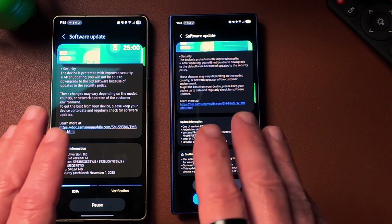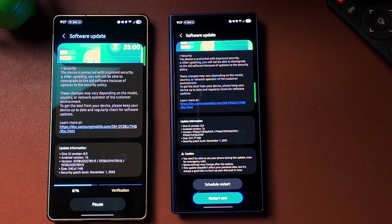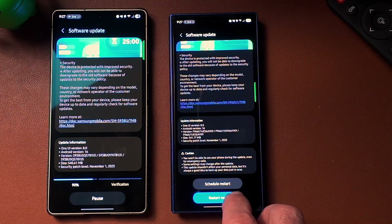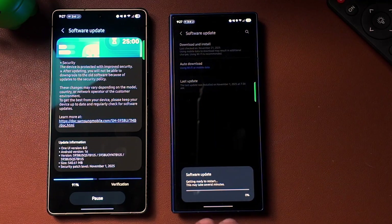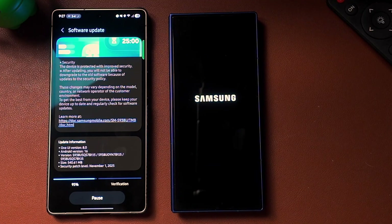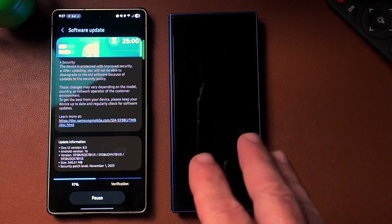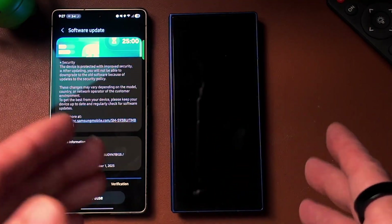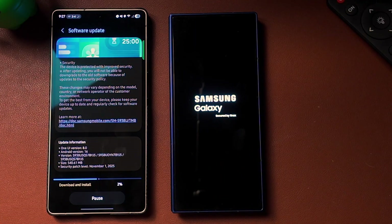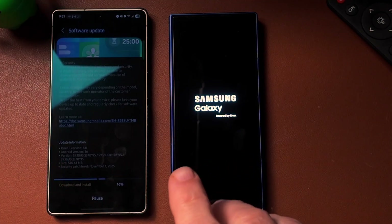We're going to see if there's any new differences. Anytime that you do an update, please make sure you go to your Galaxy Store and update any apps on there. Sometimes apps will not appear in the Galaxy Store until after the update, or sometimes they will appear and need to be updated in order to work with the latest update that gets pushed out.